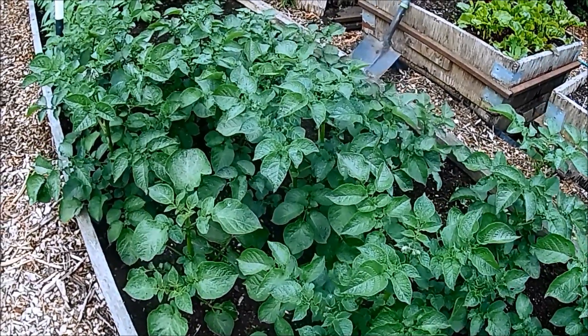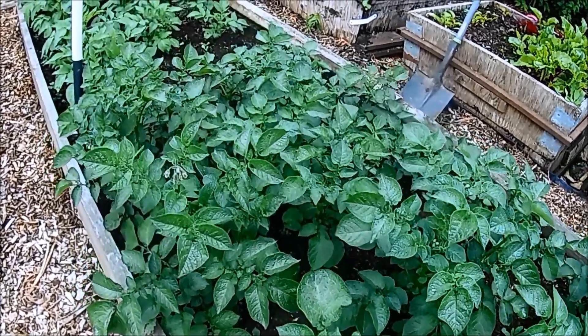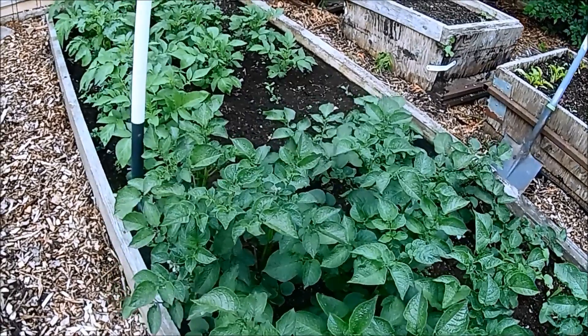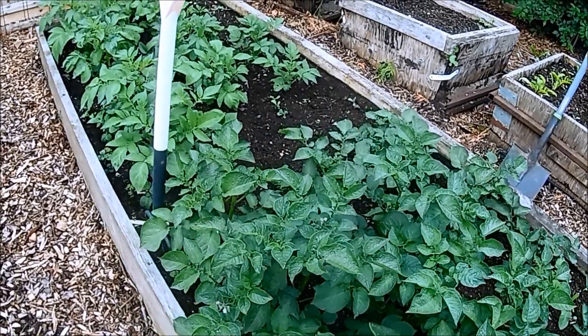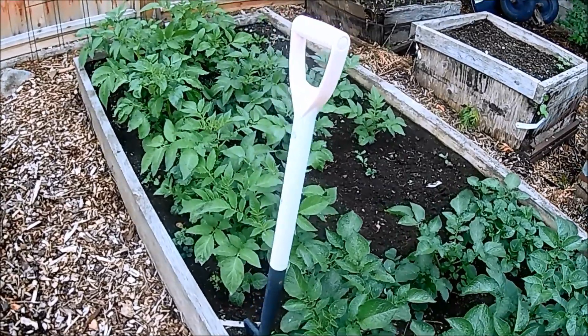This is the potato bed. The two main varieties I'm growing are Norland Red and Yukon Gold, but I did notice a couple of gaps, so I dropped in a couple of sprouting potatoes from the bottom of the pantry.